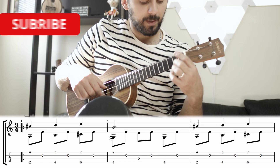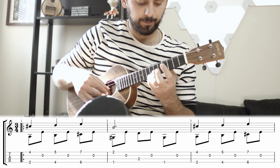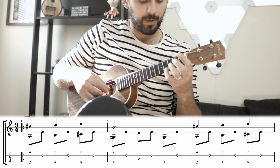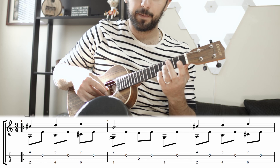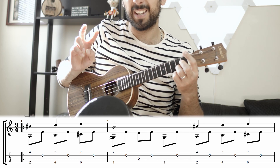The melody starts with the 4th fret on the 1st string: 4th fret, 5th fret, 7th fret, 2nd fret. That's the tear.